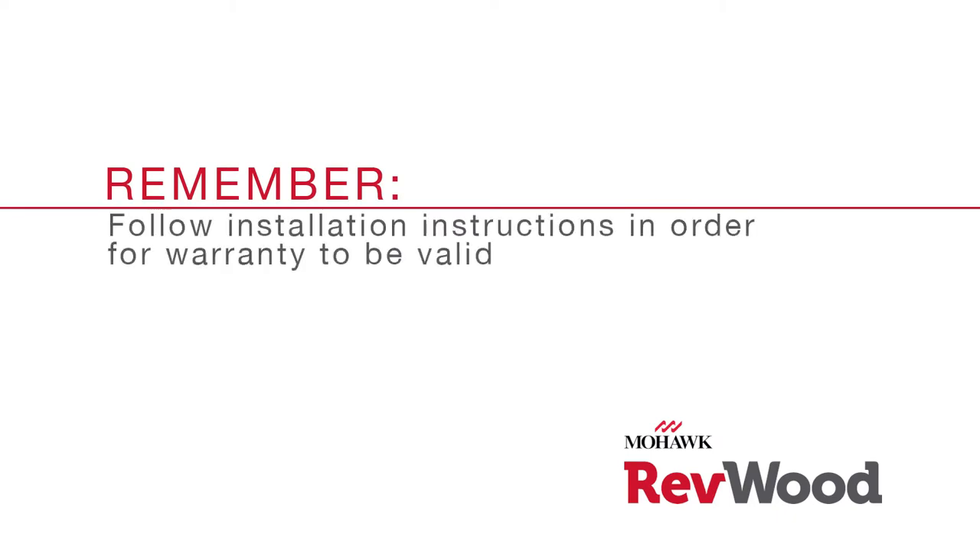Remember, you must follow the installation instructions provided with your Revwood or Revwood Plus product in order for your warranty to be valid.